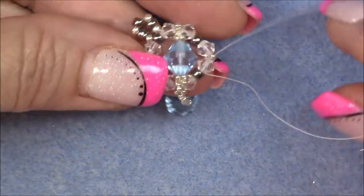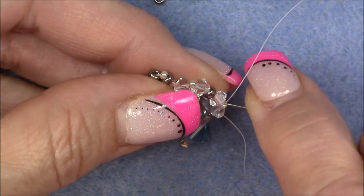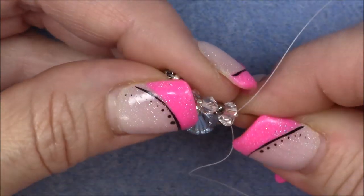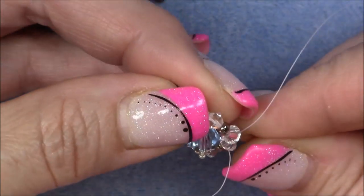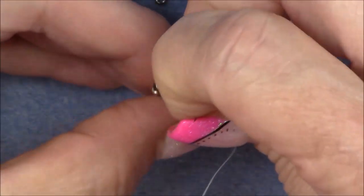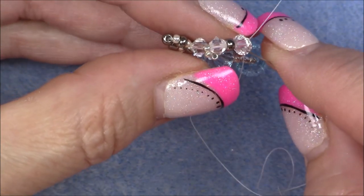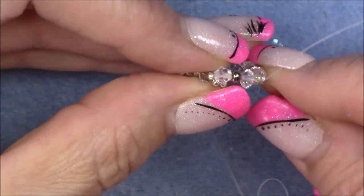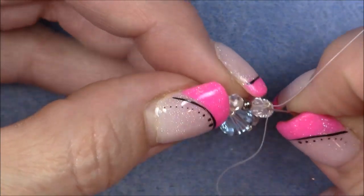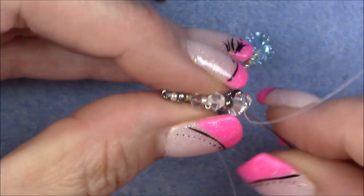Sew up into this 8-0 seed bead right here — go through the crystal and through the 8-0. The beads are getting tight and may bend your needle a little because of the angle, but once you get through it won't be so bad. If you cannot come through the crystal, make sure you go back through the crystal and see if you can exit and pull your thread back out. Sometimes you have to go through the next bead and back out. As you do that, hold your needle closest to the crystal as you can so that you don't pick up the thread that's already in there and tangle yourself up.